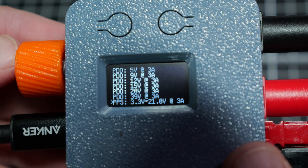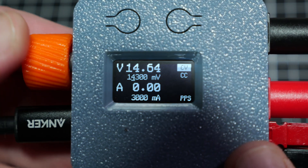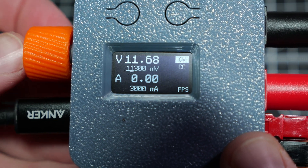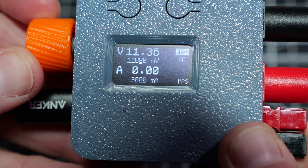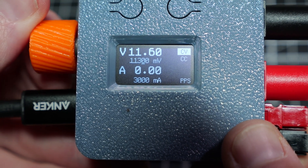A step beyond USB-C PD is a feature called PPS, or Programmable Power Supply. The PD standard has a set of voltage and current rates that the device can pick, but with PPS, the device can request any current or voltage from the power supply. Unlike the original power delivery standard, you're not limited to set voltages or tiers like 5 volts, 9 volts, 15 volts, or 20 volts. You can set your device request to the exact voltage it wants, right from the charger.